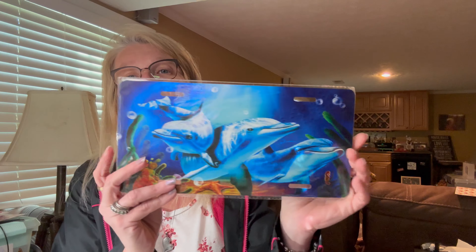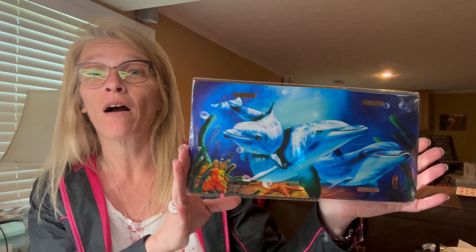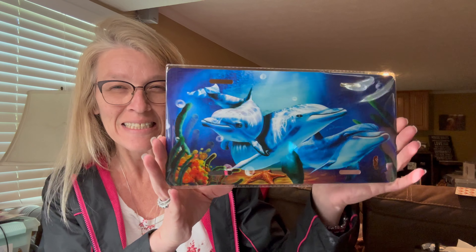In Kentucky you only have to have a license plate on the back of your car — versus California where you need one front and back. So I'm going to take this little beautiful dolphin decorative piece and put it on the front of my car. This little guy was four dollars and 18 cents. Love, love, love dolphins!